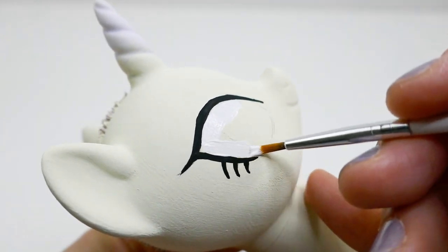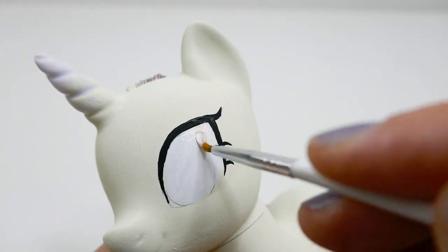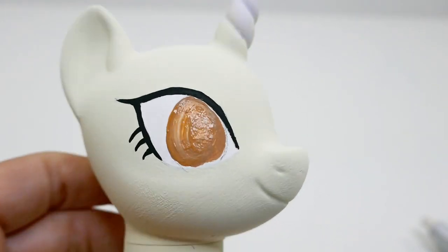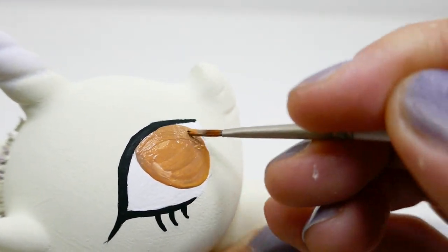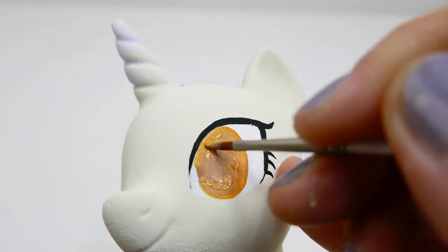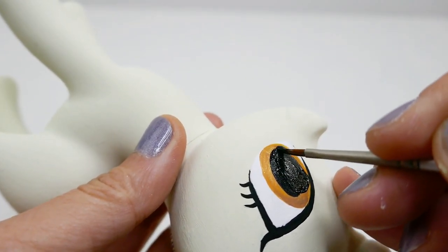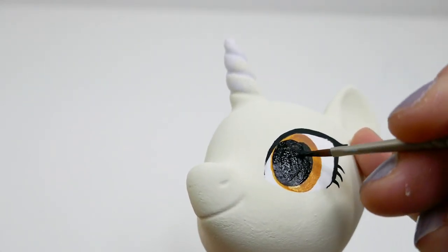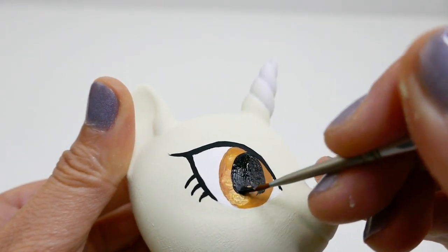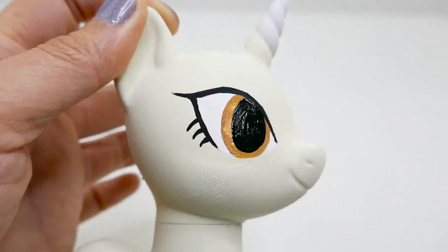Then using white, we'll color in the eyes. For the irises, I'm going to start with light brown but mix in a little bit of orange, yellow, and gold. Once that's done, we're going to add large black pupils, and finally two white dots.